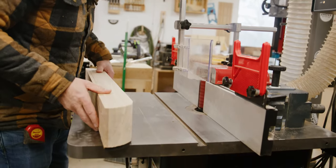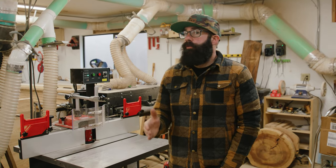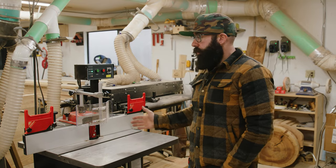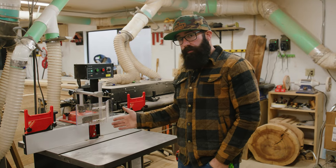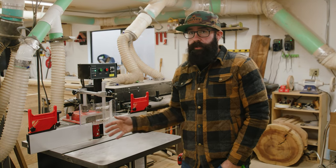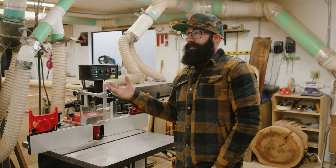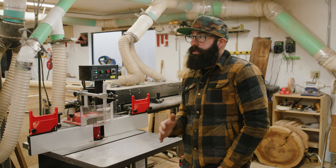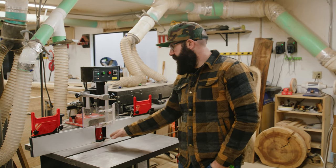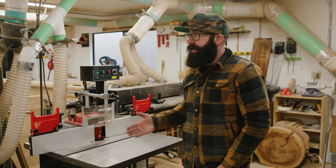Let's talk about cost of entry. For a router table, you could very realistically get a pretty good setup for under $1,000 and it'll probably last you most of your life. With the shaper, you could probably find a used one for around $1,000, but for a new one you're going to be spending about $2,500 to $3,000. Then you've got to start buying the cutters — you can get a router bit for like $15 for a cheap one, or a really good one for $125 to $150. Some shaper cutters start at $200, and this specific cutter was $350, and they can go up from there.